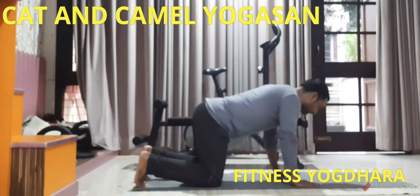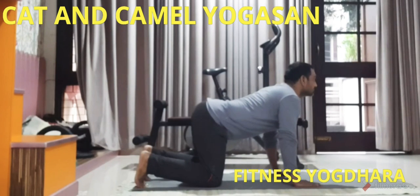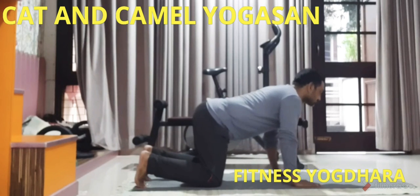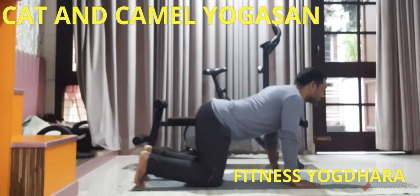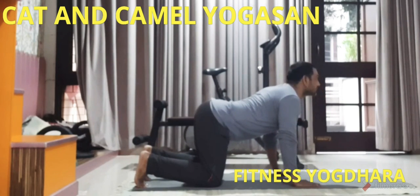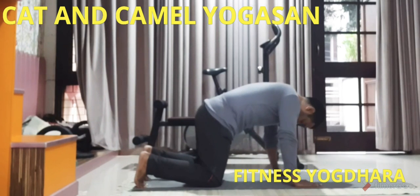These poses improve our flexibility of the spine and relieve back pain. Friends, if you like my video, please like, comment, and subscribe to my YouTube channel. Thank you.